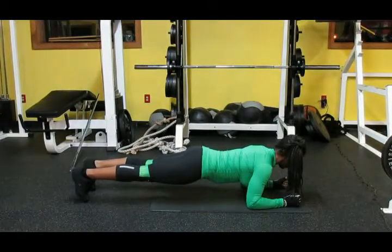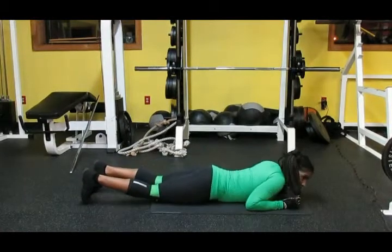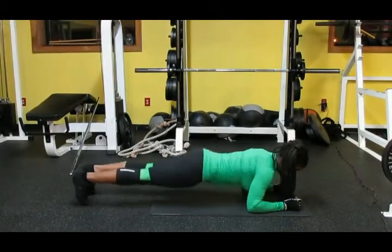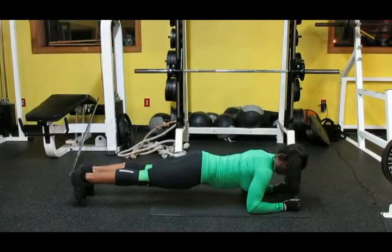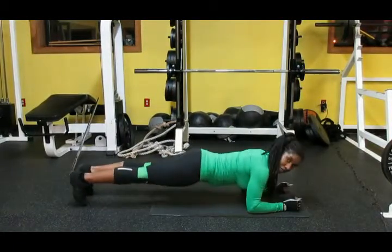If you can't do 30 seconds at a time, do 5 seconds, stop, and then go back — 5 seconds again, stop, 5 seconds.